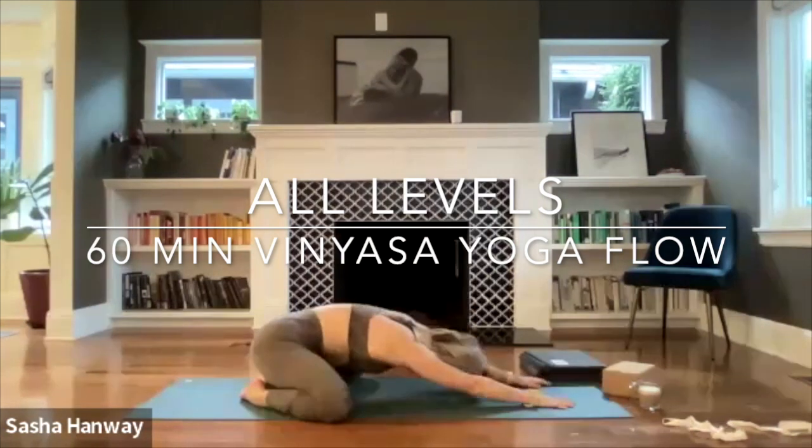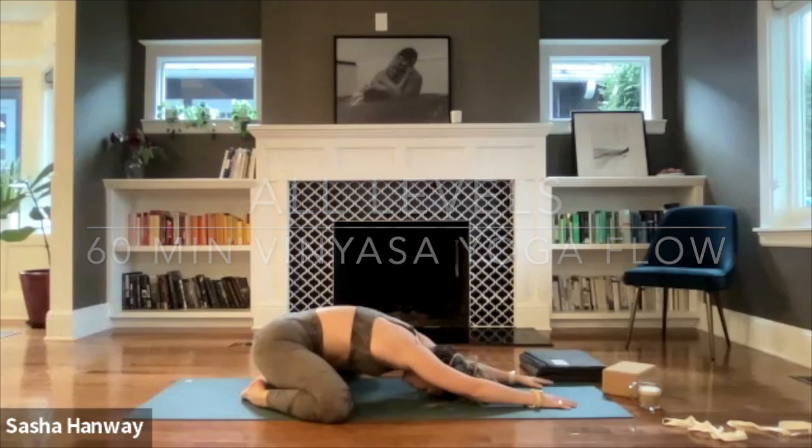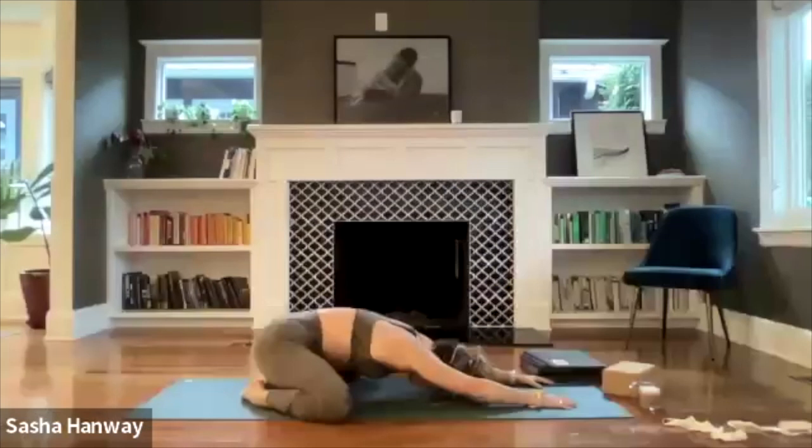Pull your hips back, allow your eyes to soften, maybe your forehead falls down towards the mat if it's floating. Just take a moment to be here. Whatever happened prior to stepping on your mat this morning, see if you can surrender that, let that go. And whatever plans, excitement, or anxieties you have for the future, anything pulling your attention forward — trust that it'll be there for you when you're ready. Choose to be here.